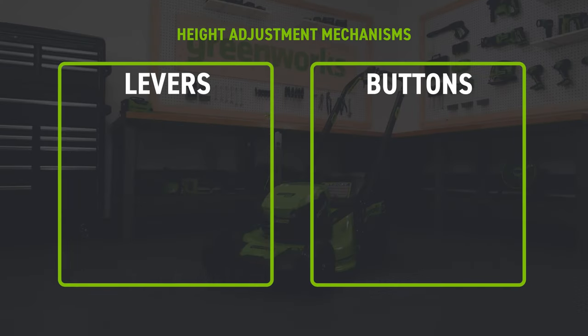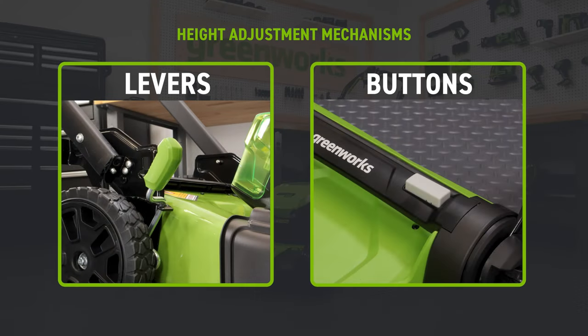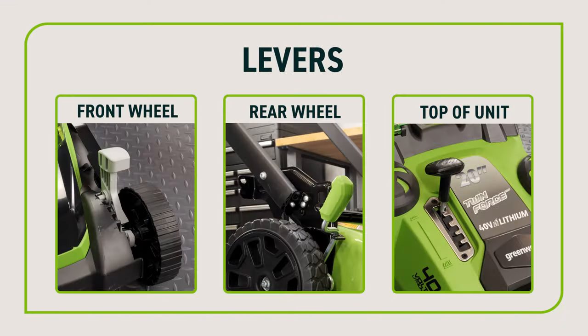There are two types of height adjustment mechanisms: levers and buttons. Skip ahead to the section that relates to your unit. The most common is levers. These are located either near the front wheel, rear wheel, or on top of the unit.